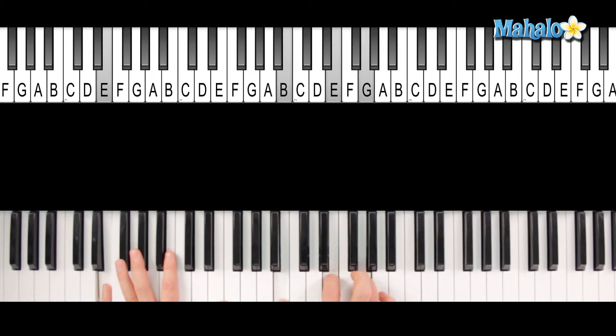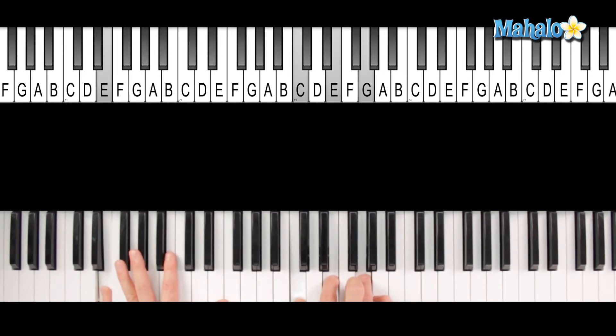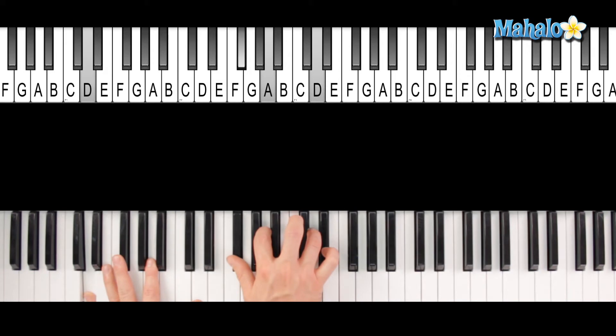Now we're going to step that right hand up just one — shift it up one key to the F. Same thing with the left hand, one key to the F. Now this is a C chord in the right hand, while the left hand plays the E. It's going to be a D suspended, resolving to a D major chord.